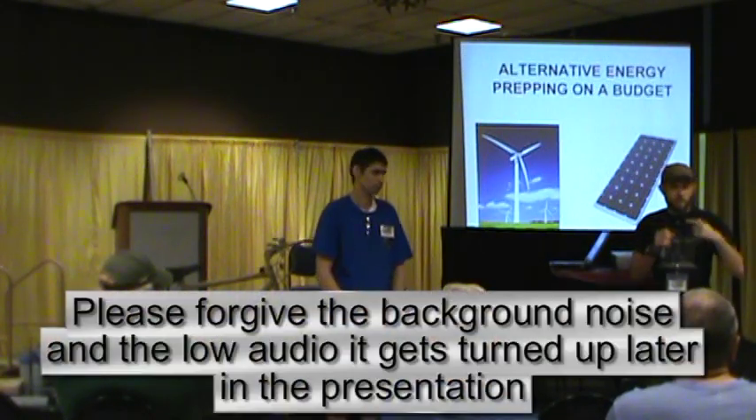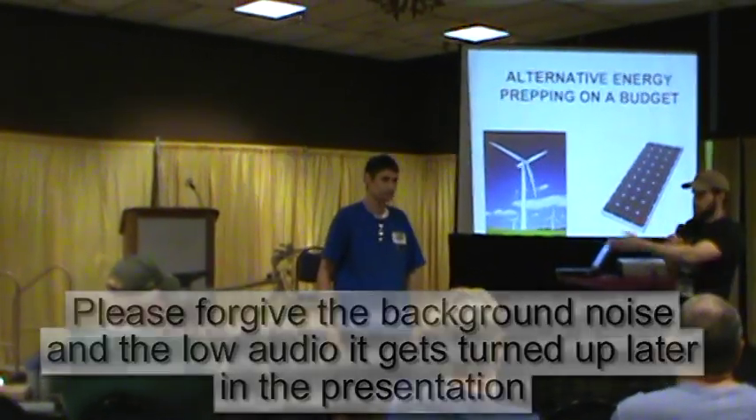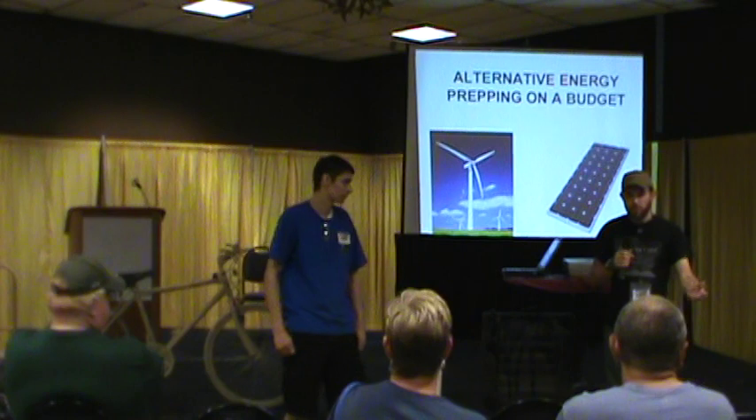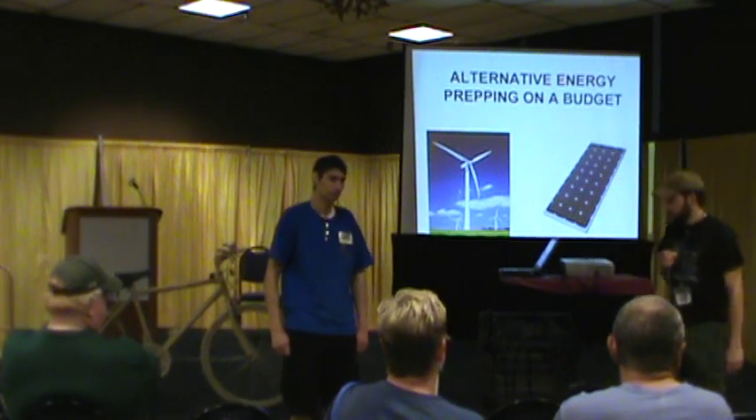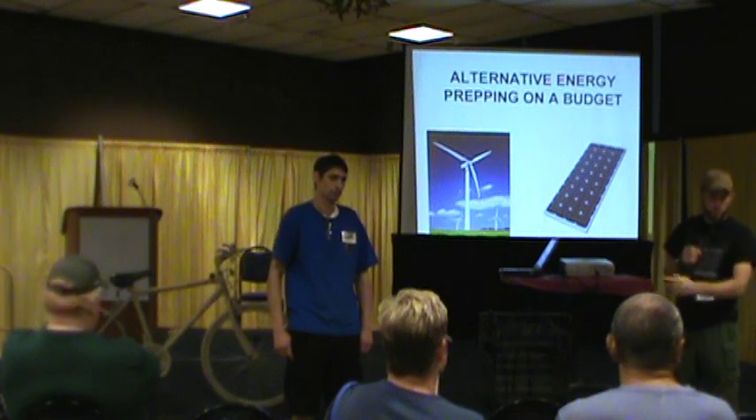Okay, so we're going to get started. I don't use microphones, so bear with me. I'm Lucas Cameron. This is Brian May. Thank you for coming out to the Expo today. You have a great Expo. I'm going to show you a bunch of alternative energy preps that you can do on a budget.